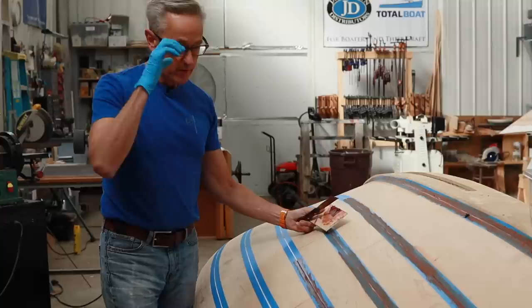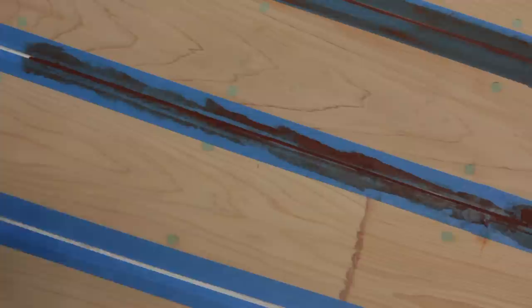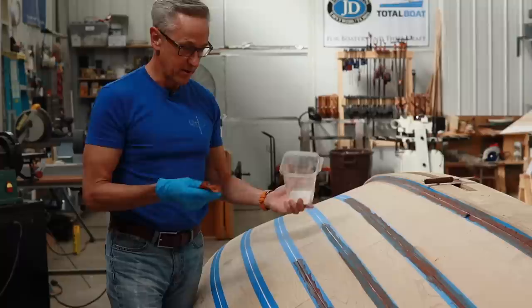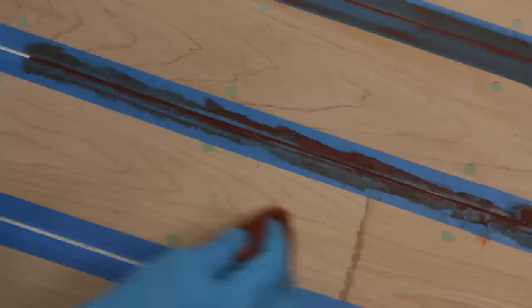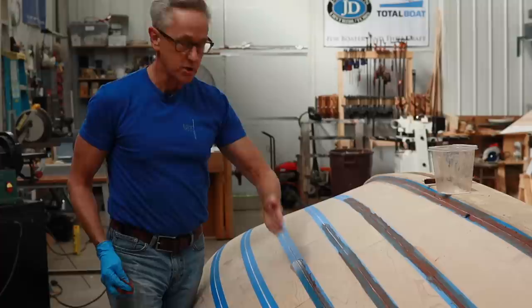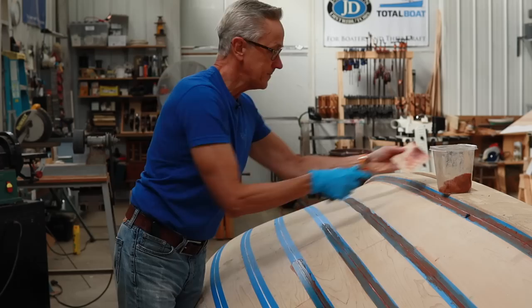One of the things I discovered with the brown seam compound is that tooling it with the spoon was a little difficult — it got a little tear out. So what I discovered was, if I took a rag saturated in some paint thinner and went over it very lightly, it cleans that up really nicely, and it also puts just a little bit of a concave surface in there.